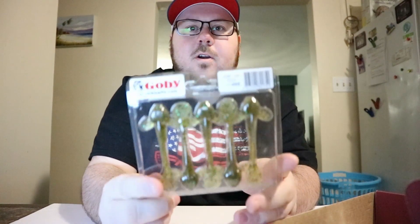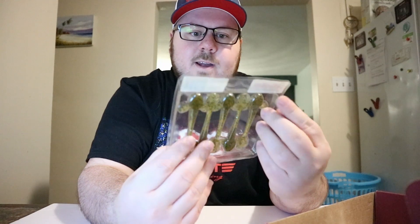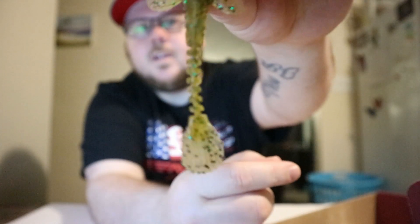Next up we have some gobies from Fanatic Baits. I've gotten plenty of these in RTB boxes as well as the MTB boxes. This is a five-pack of three and a half inch, color 005, which I think is just a green pumpkin or something like that. There it is — it's got some green flake in there. It's a normal goby.